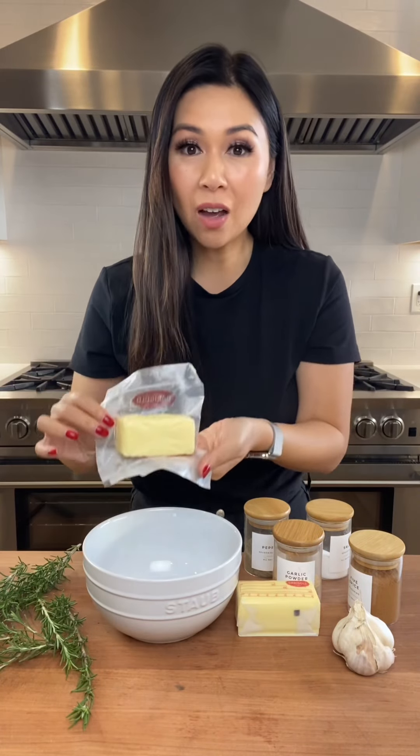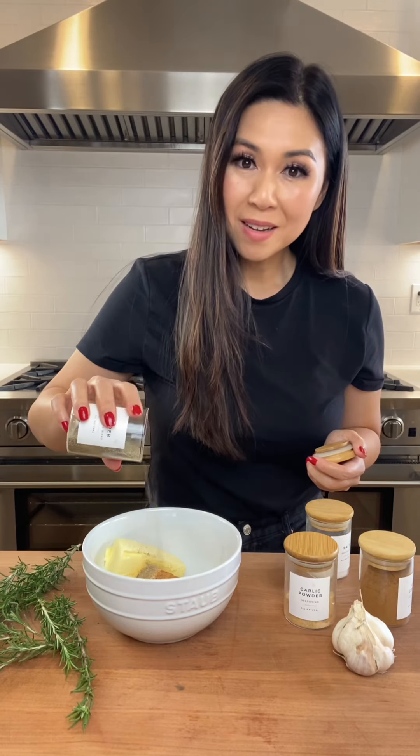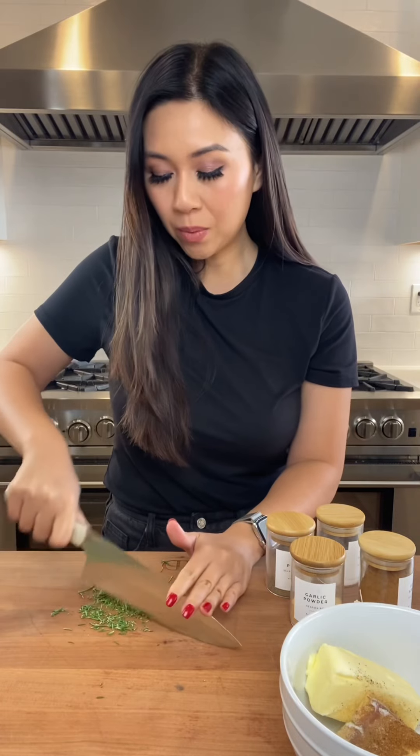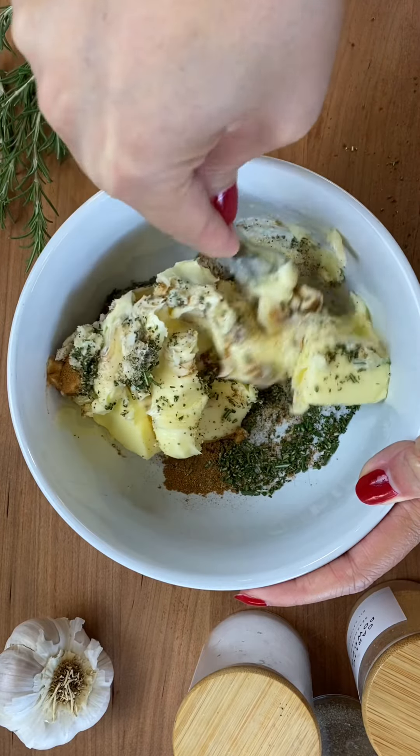Two sticks of softened butter, five spice seasoning, garlic powder, black pepper, salt, and just chop the rosemary up really fine. Just mashing all the butter into the seasoning.